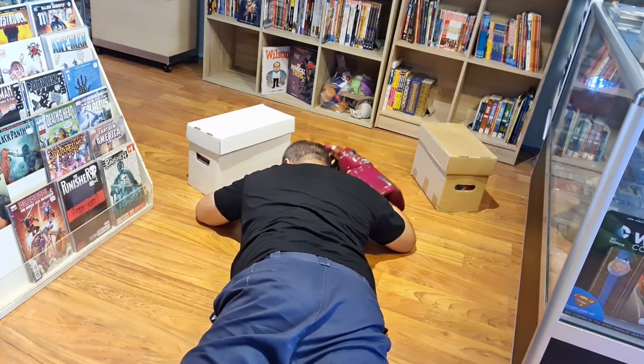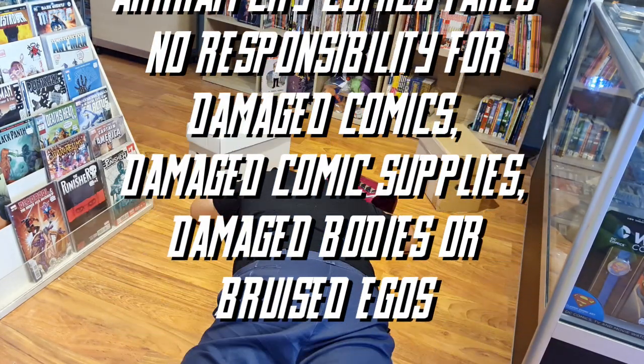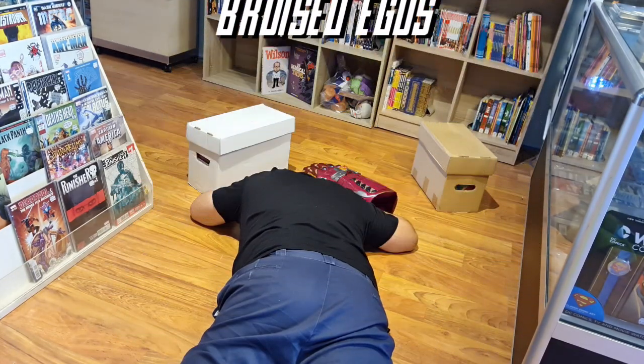I Can See Comics takes no responsibility for damaged comics, damaged comic supplies, damaged bodies, or bruised egos. I'm okay.